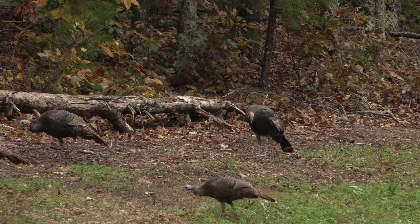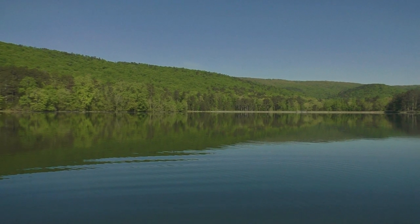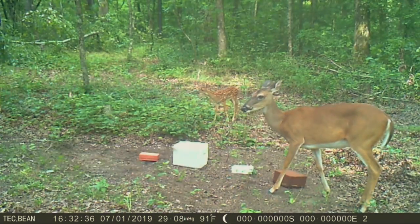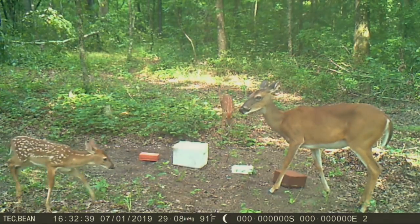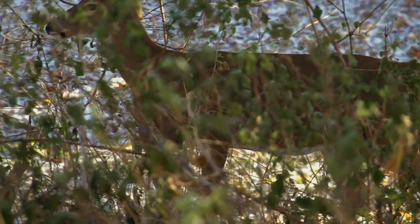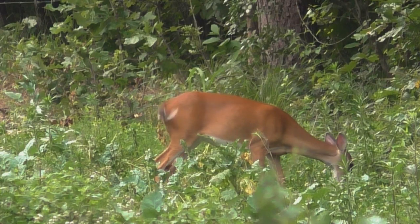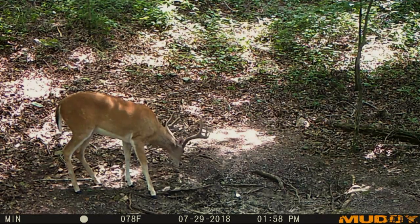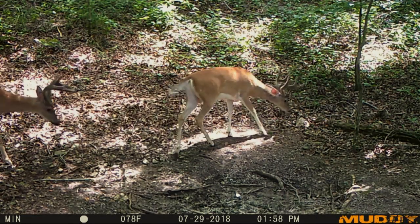Well y'all, spring is officially here. While most of us would rather be out there chasing turkey or ripping some lips on pre-spawn bass, there's a lot to be done in the deer woods too. Does are preparing to birth fawns, and yearling bucks will be dispersing to find new home ranges. Coming out of the winter months, deer will be switching from survival mode over to growth mode, so their main focus will be on food. As bucks are recovering from the rut and harsh winters, does will be entering their final stages of pregnancy.